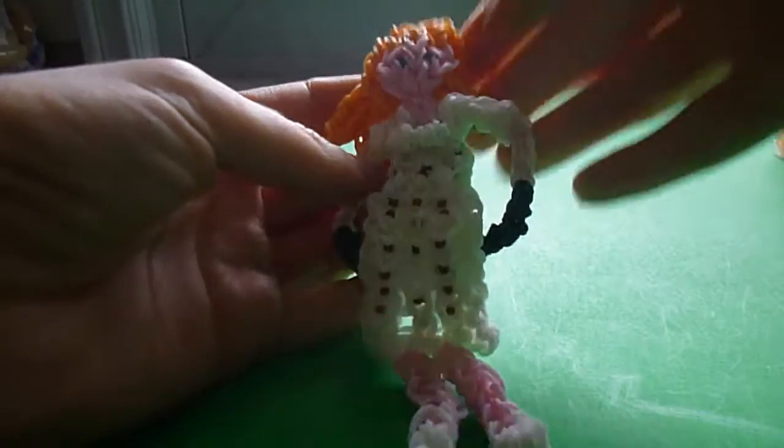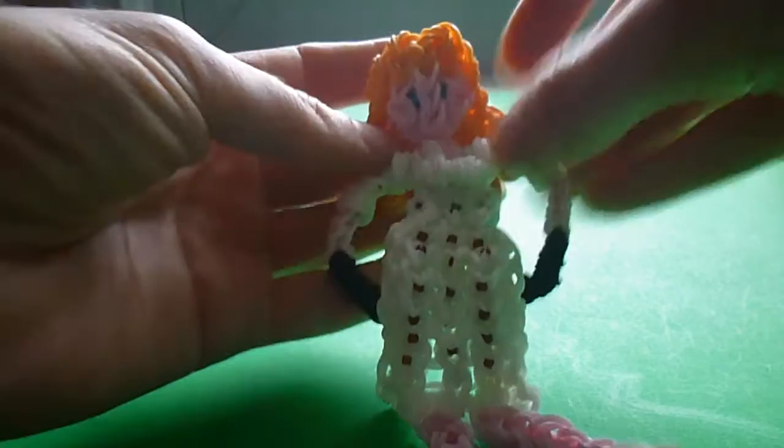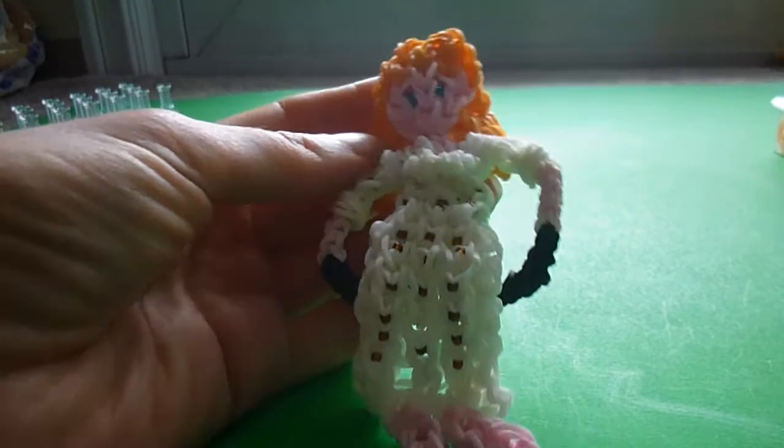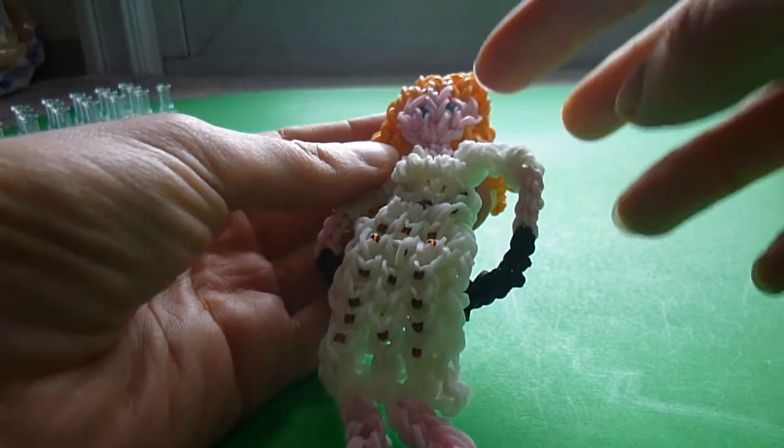Hi there, this is Art and Such with my Rainbow Loom tutorial for Olive from Miss Peregrine's Home for Peculiar Children. She goes with the rest of my set for that movie. For this pattern you're gonna need white bands, black bands, orange bands, and skin tone. And I'm using a couple of small blue beads for the eyes. I can also show you how to make those with blue bands.